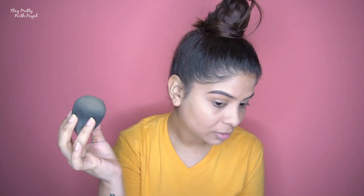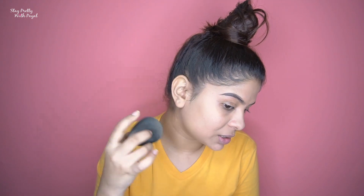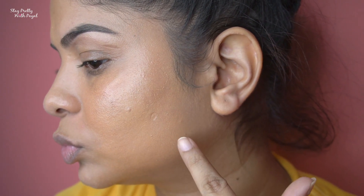This is like the worst foundation — I never thought a first impression could go so wrong. It is not blending at all; it's giving me patchiness. Not even minimal coverage — forget about full coverage. And it even seems to rip off the skin rather than blend.